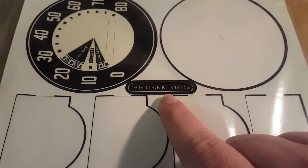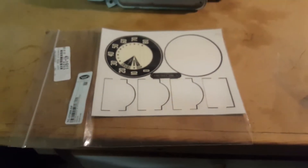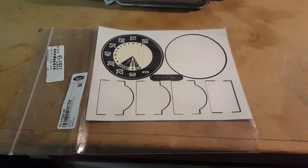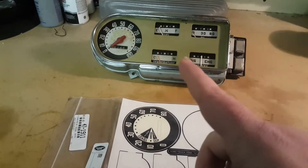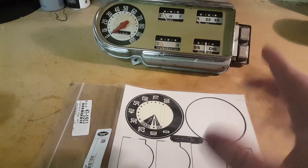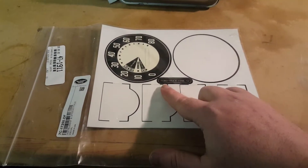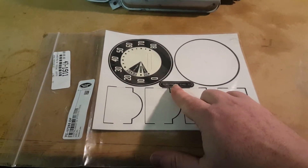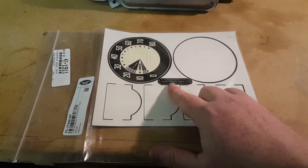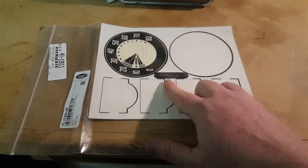The other thing I noticed right away is that this particular decal kit is labeled 1948 to 1952. For those of you that aren't really familiar with these trucks, this is a 1948 to 1950 gauge set — 1951 and 1952 are a completely different gauge. So that should have been an indicator right there that whoever Dennis Carpenter and LMC are buying this from have never actually seen the gauge kit that they designed this for.